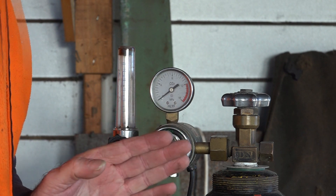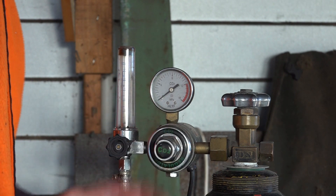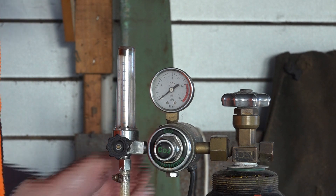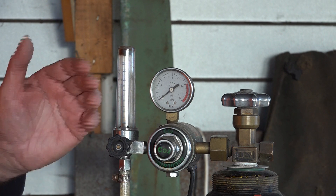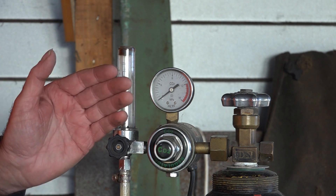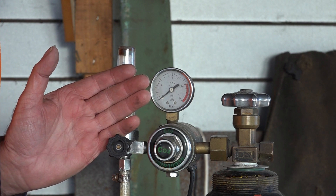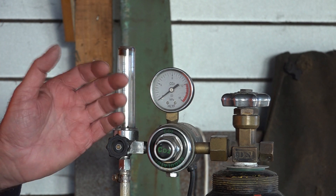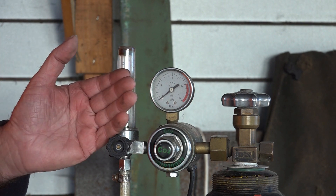I use this flow meter rather than just the normal regulator because it's got a heater for the CO2 and I can see exactly what's coming out of the end of the torch. I like to really be able to control how much gas I'm using, because not only is it expensive here in New Zealand, but it's a pain having to go and fill up the bottle all the time — so the less I can get away with the better.